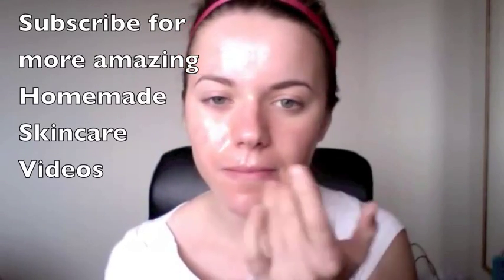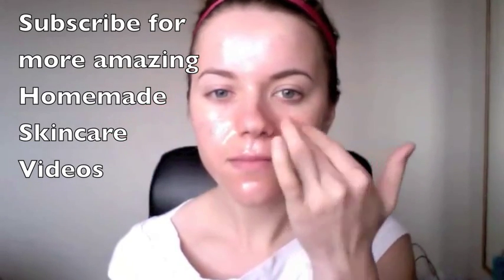In this video I wanted to share with you a mask that I have been using on a regular basis that is really easy to make because it just has two ingredients. This mask is perfect for those who have acne but don't want to dry out their skin using harsh chemicals.